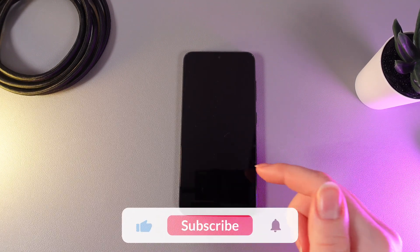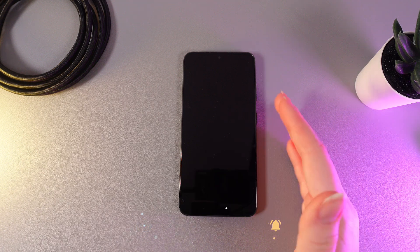After this, your phone will restart and you'll be in normal mode. That was it for today — I hope this video helps and thanks for watching!